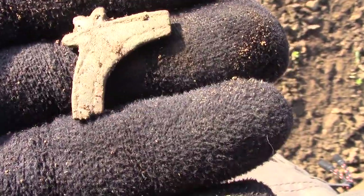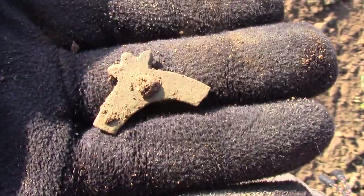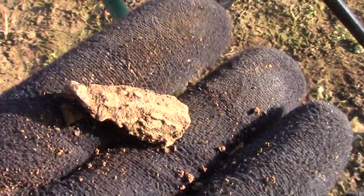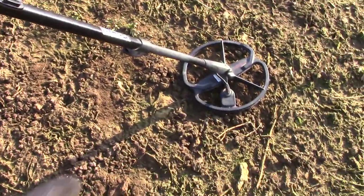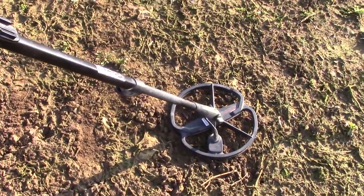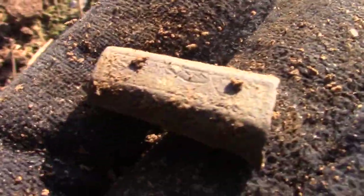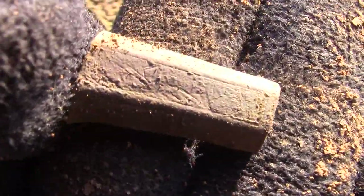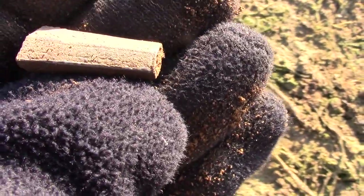First target of the day. That looks like a bit of buckle. Oh, medieval lead, I reckon. Just lead. Put the standard coil on. Found something interesting - it's got a pattern on it. Oh, that might be Sylvie. That's nice. I don't have a clue what it is, but someone will know. I'll ask someone in the field and subtitle it, but that's very interesting.